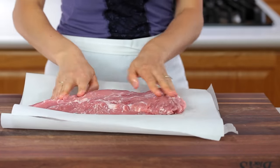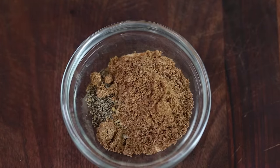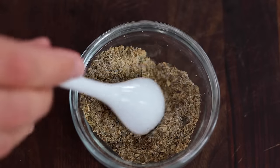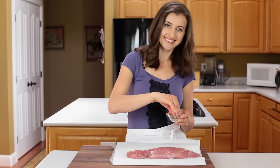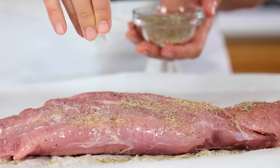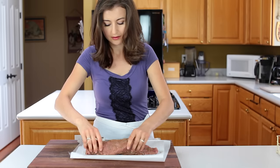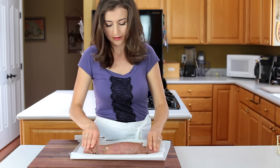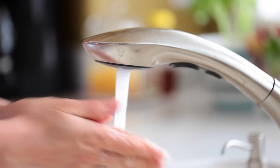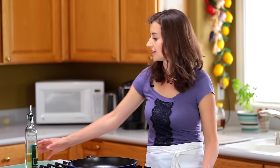For the seasoning mix, combine salt, pepper, Italian seasoning, garlic powder, and ground coriander. Sprinkle the mixture over your tenderloin, then use your hands to rub the spices into the meat.